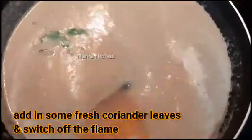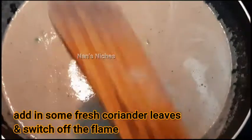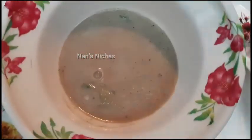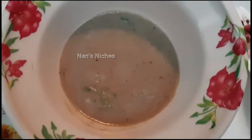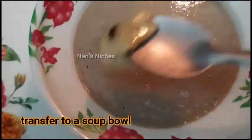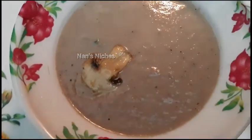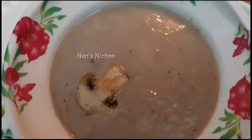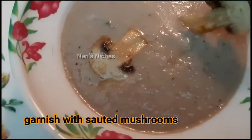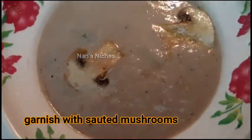Let's boil it for a few minutes, then transfer it into a soup bowl. Add the mushrooms on top and garnish. If you eat the mushrooms, you can taste the soup.